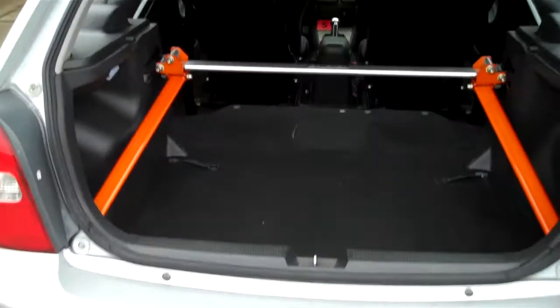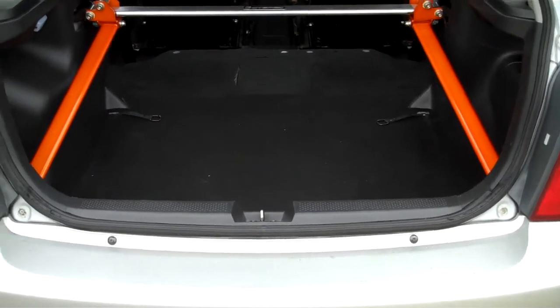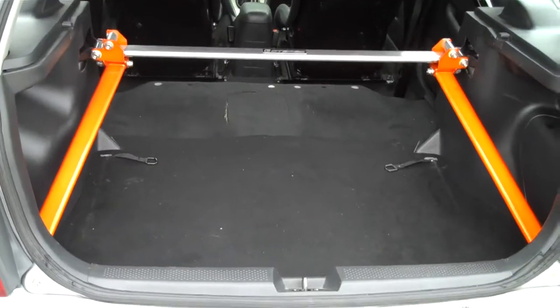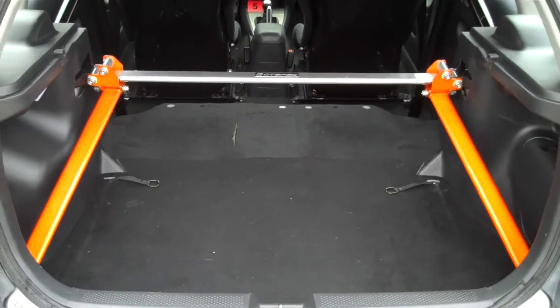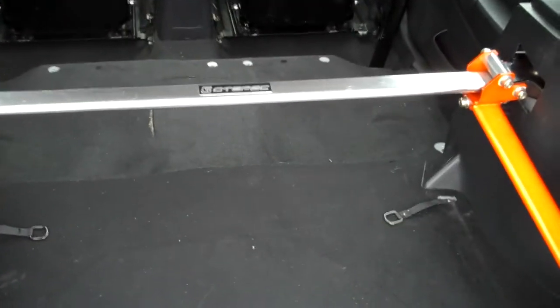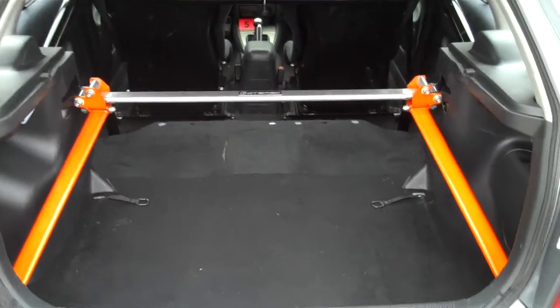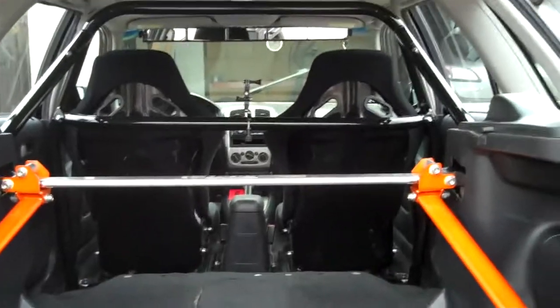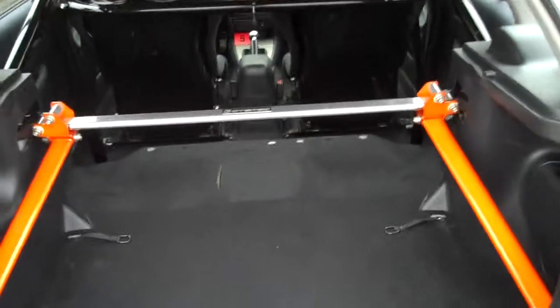Hey YouTube, haven't done a video in a while. I wanted to show you my new parts. I got a really rare GT Spec trunk cage — it's kind of rare because they don't make it anymore, but when they did there were about 900 made. It makes it look sweet with the racing seats and the roll bar if you look inside.